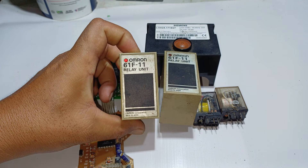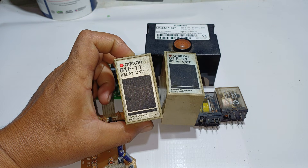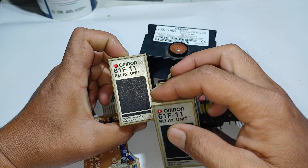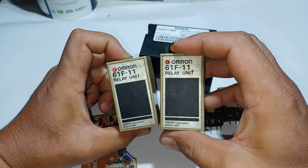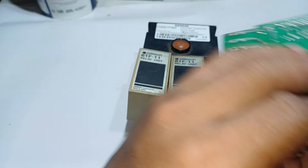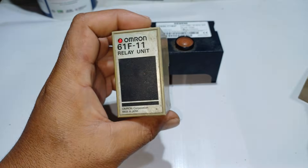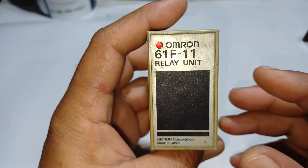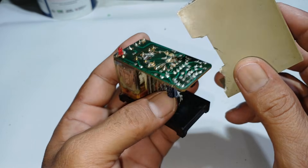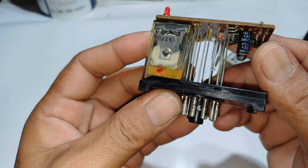I found these scraps from the junkyard and I bought them for 10 pesos each for presentation purposes. Let's separate the relays and start with this type. I have already opened this one and that's what's inside.